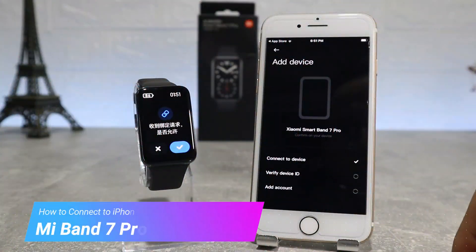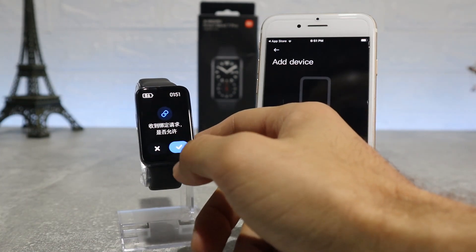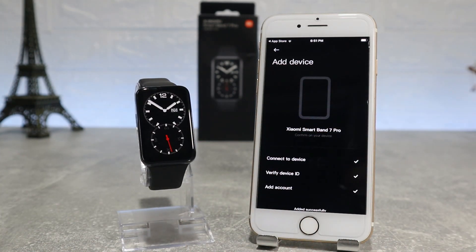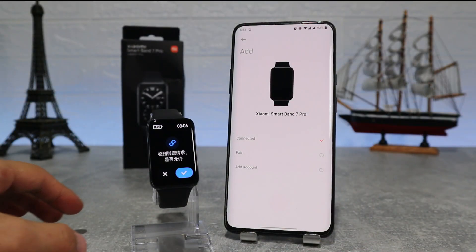Hello everyone and welcome back to new tech. Today we're going to show you how to connect your Xiaomi Mi Band 7 Pro with the Mi Fitness app on an iPhone. You can also look at the previous video if you want to connect it to Android.